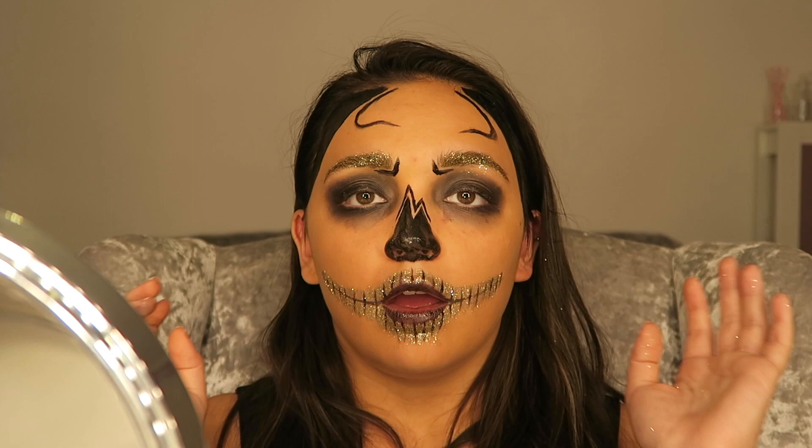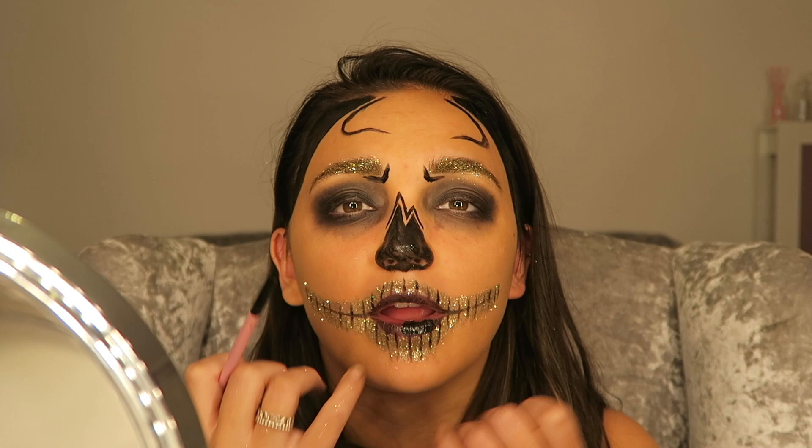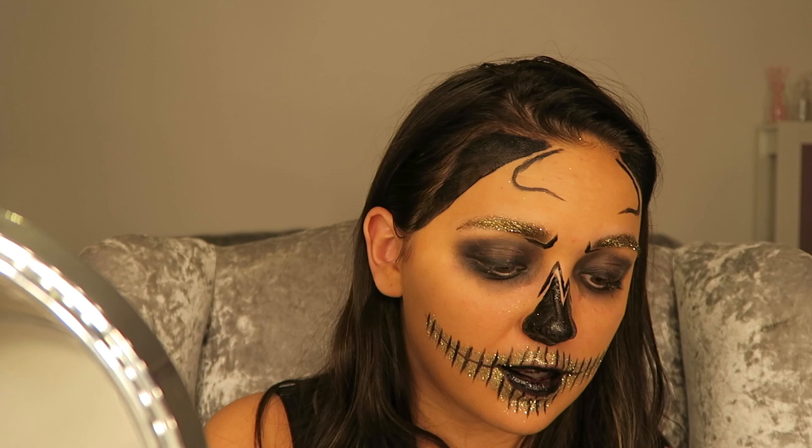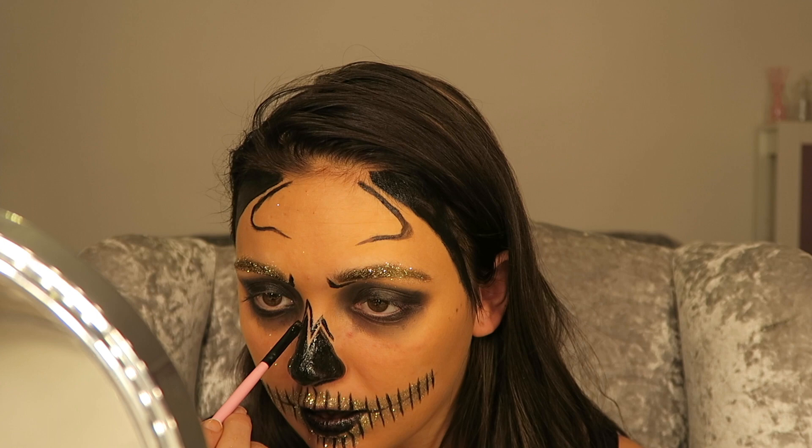Finally finished! When you've finished doing that bit of the look, grab your small eyeliner brush again and go over all of the black bits, but this time extend these lines only slightly — literally so they just go past the glitter bits. Next I'm going to take some more eyeliner and just go over my nose again.